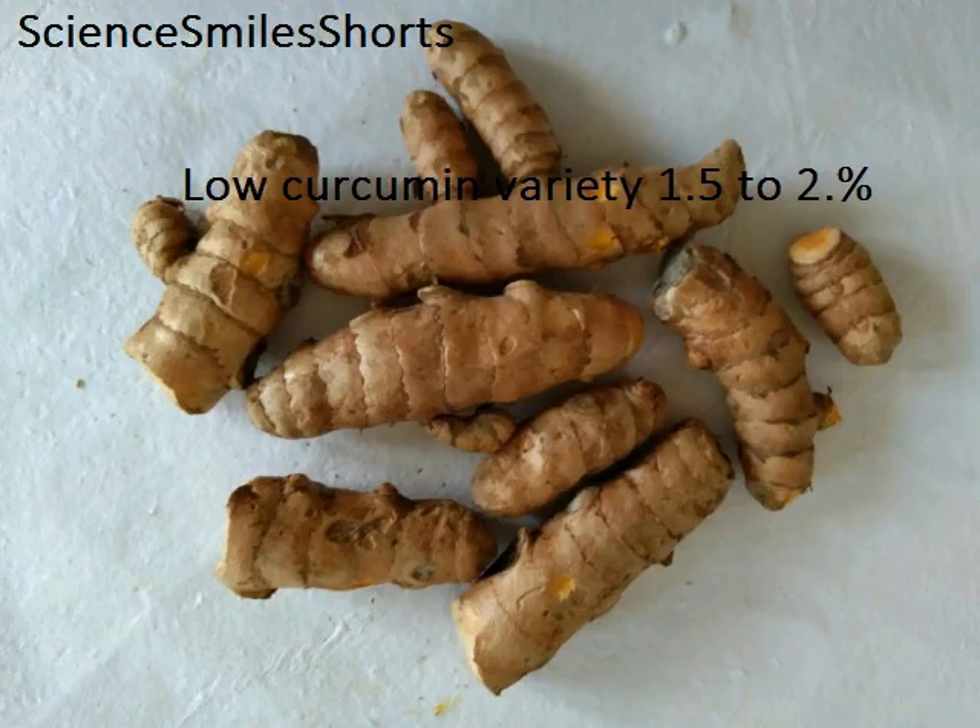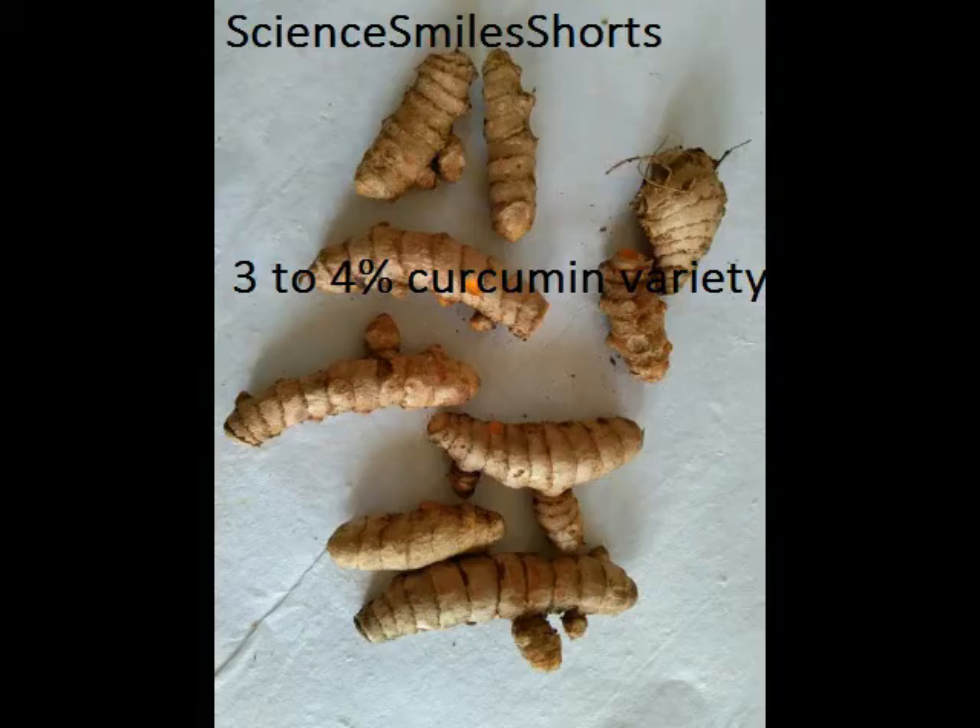We have taken two varieties of turmeric fingers for this study: one a low or medium curcumin variety, generally one to two percent curcumin, and a reasonably high curcumin variety, generally three to four percent curcumin.